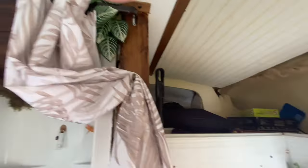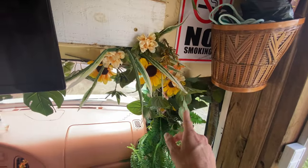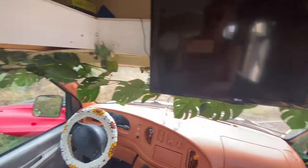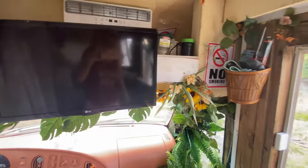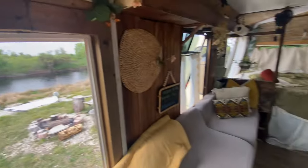Up front here I obviously painted it and put some plants — this one's real. These ones going down I hot glued on; they're just faux leaves, flowers, and vines that I got.